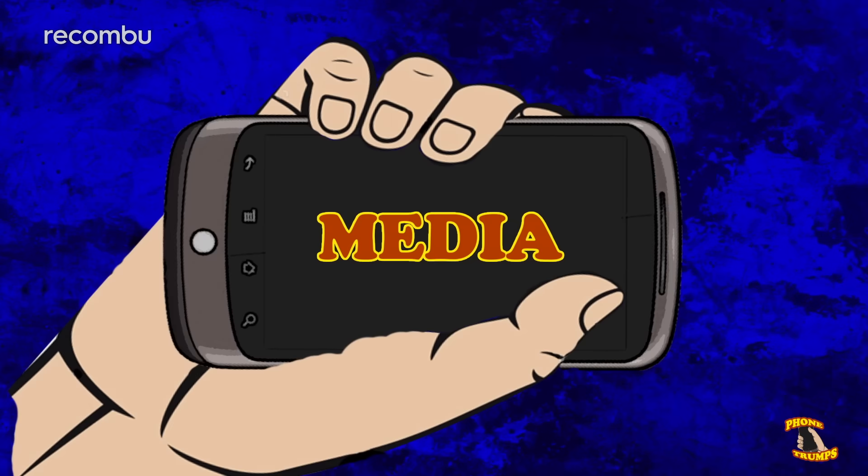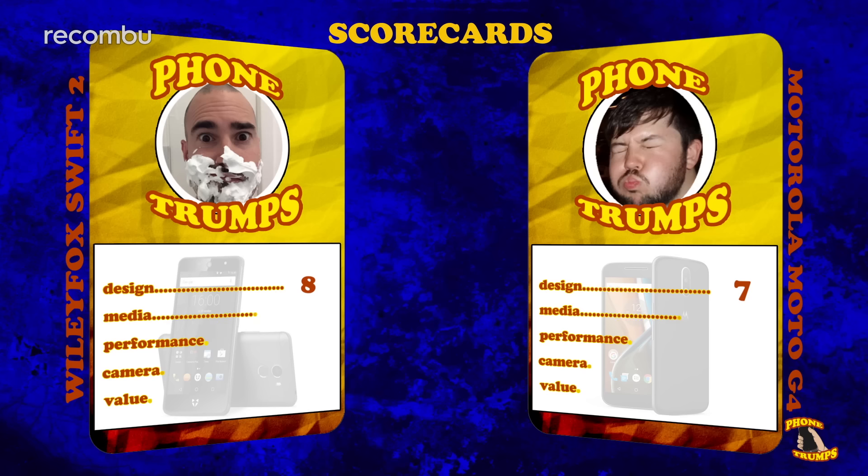Next up, media. The Moto G4's additional size comes thanks to a 5.5 inch display, and what's more it's full HD resolution, so it's sharper than the Wileyfox. The Wileyfox's 5 inch 720p screen might not be particularly vibrant but it is nice and crisp, and you can also play around with the colour warmth thanks to the live display mode. The Moto G4's full HD screen levels the contest.